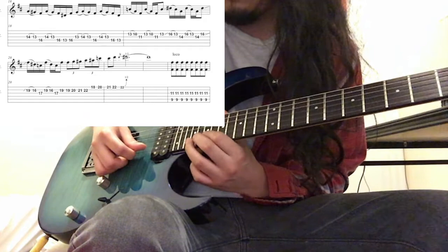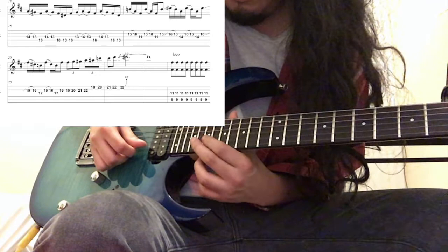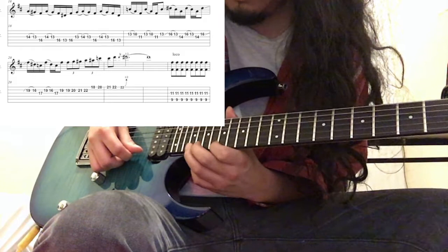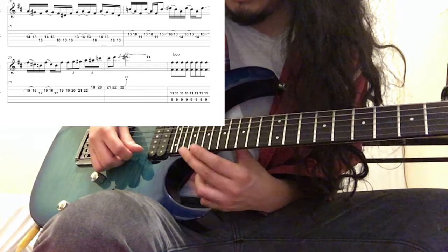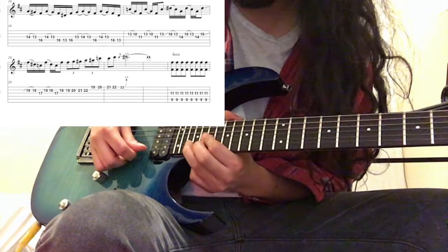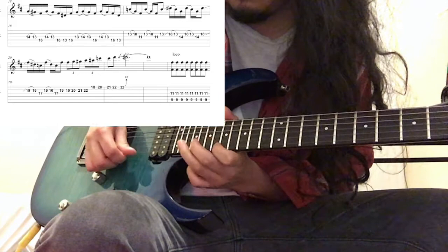Then he switches to his first finger and plays the F sharp again, and goes into this chromatic passage — chromatic Marty-ness. He starts on F sharp, goes to G, G sharp, then A, A sharp, C, C sharp. There's one non-chromatic skip from A sharp to C. Then it goes to C sharp, D, and then he bends it up to a D sharp. So that whole section works out like that.